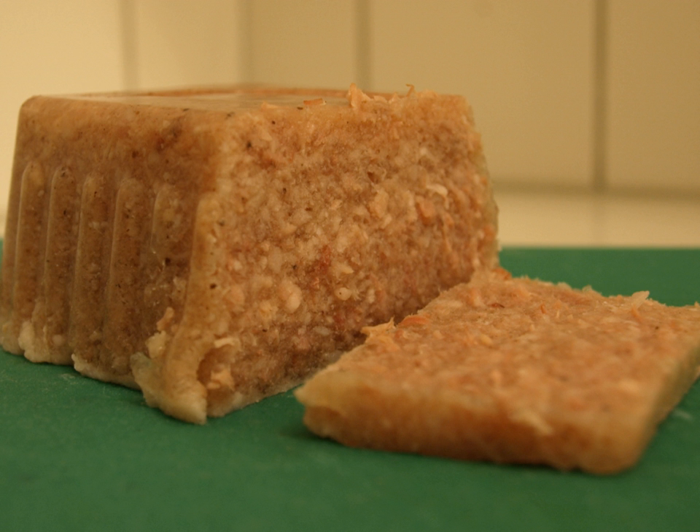See also: Aspic, Head cheese, List of veal dishes.